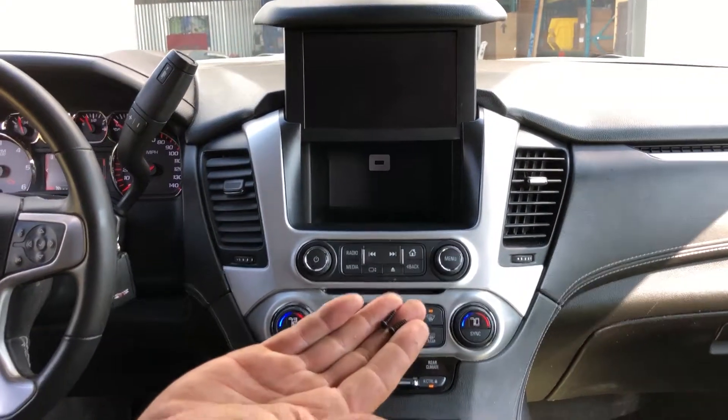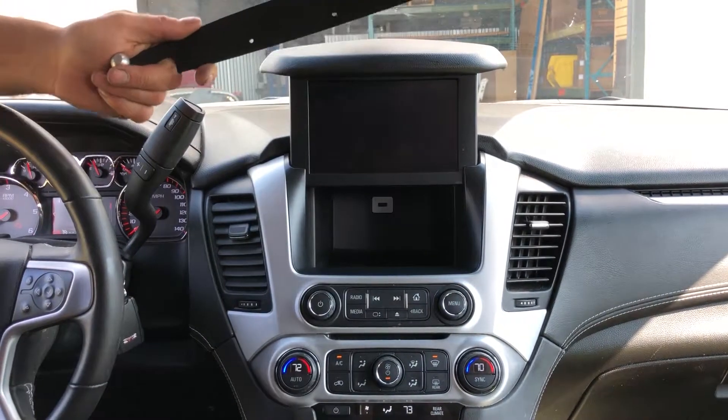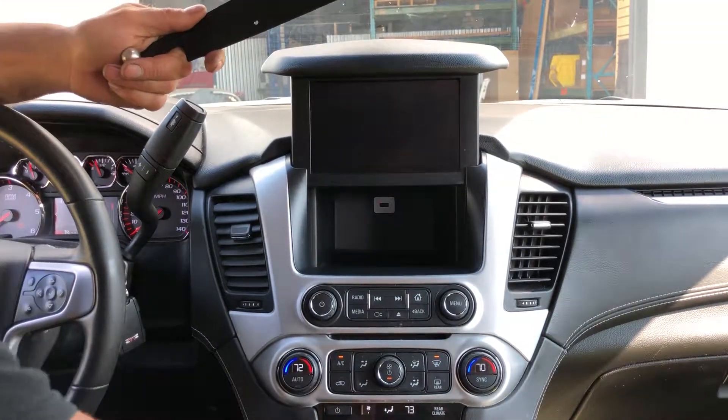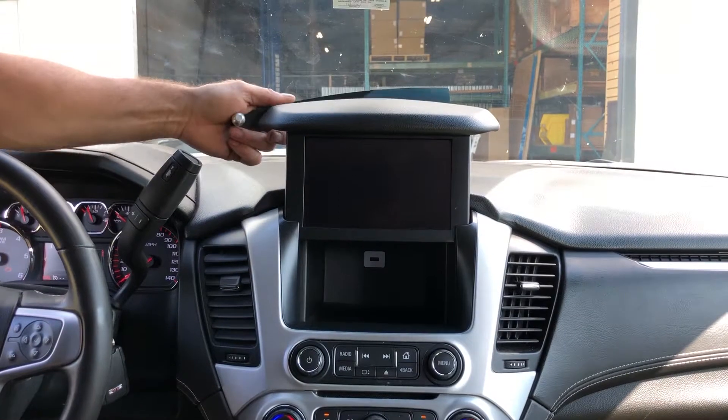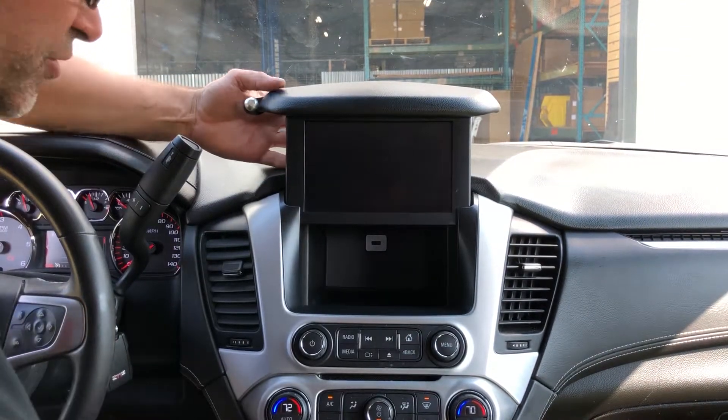That's what they look like right there. Next, you're going to take the metal bracket that comes in your kit and the two screws that come in your kit, and install the bracket on the back side using the same holes that you took the screws out of.